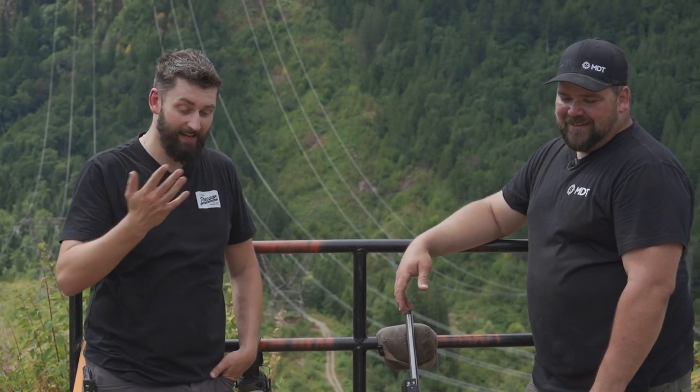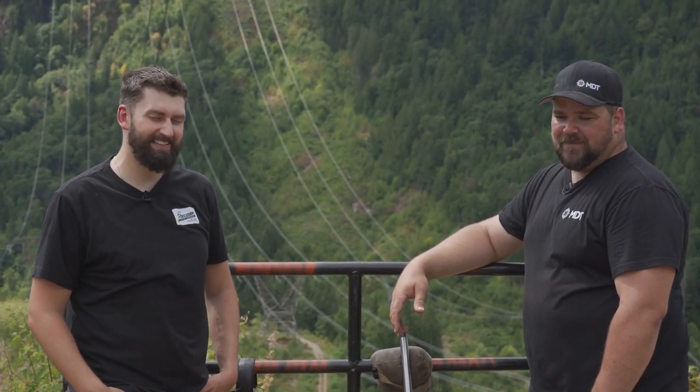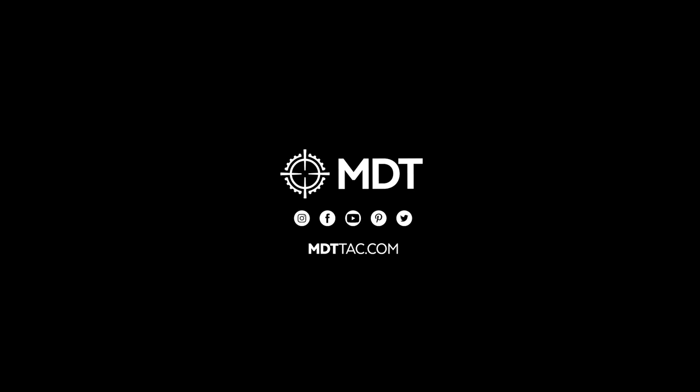Well guys, honestly, thank you for tuning in. It was awesome getting out here to shoot in nice weather — the rain held off. I think it was supposed to rain today, but yeah, just going to keep practicing and keep plugging away and hopefully increase those scores next time. But thanks again for watching, guys. Cheers.